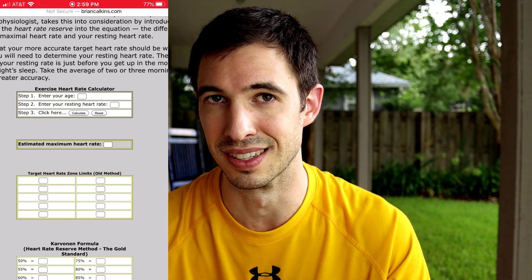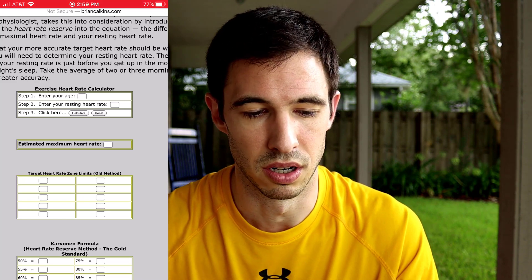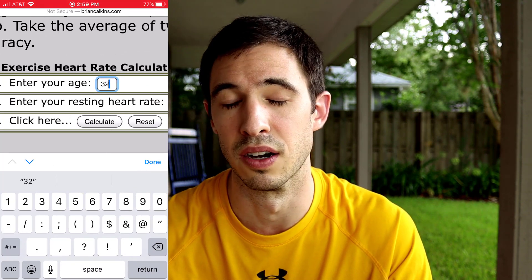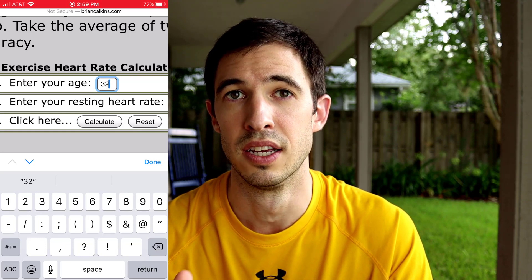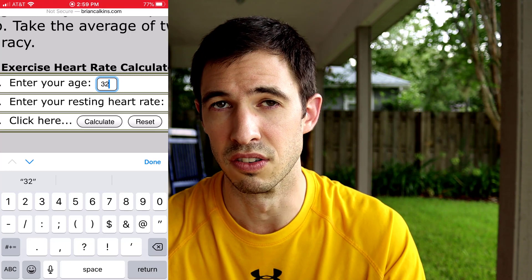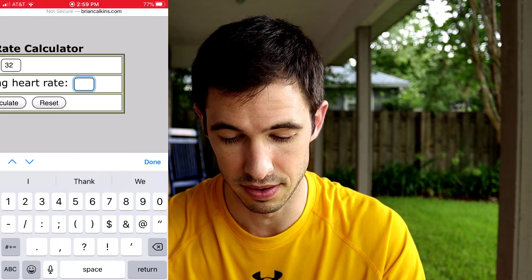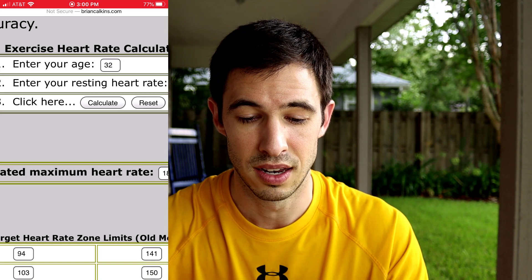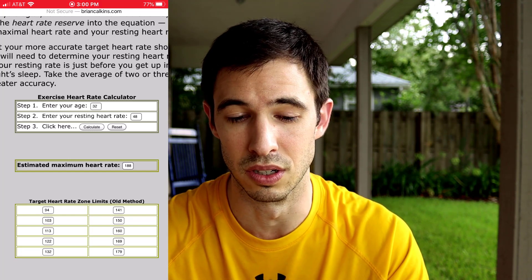So it takes a couple of things into account. Number one, it takes your age — age is not a great number for figuring out your maximum heart rate, but it's a place to start. I'm going to go ahead and type in my age: 32. Then I'm going to enter my resting heart rate. When you figure out your resting heart rate, you have to take it when you first wake up in the morning — as soon as that alarm goes off, you sit up in bed, and before your feet ever hit the ground, that's when you take your heart rate measurement. I've done this over the past few days and on average I'm running at about 48 beats per minute as my resting heart rate. I'm putting that into the calculator, and then all you have to do is take those two numbers and click calculate. It's going to tell us our estimated maximum heart rate — based on age, that's 220 minus 32, which gives me 188.